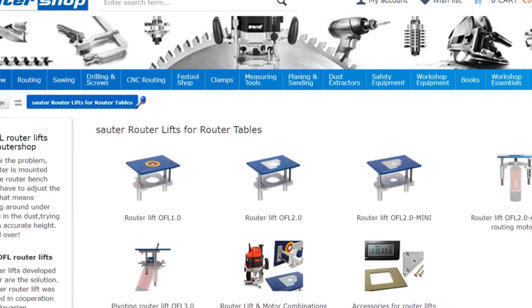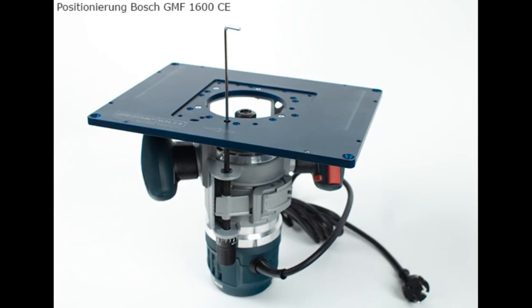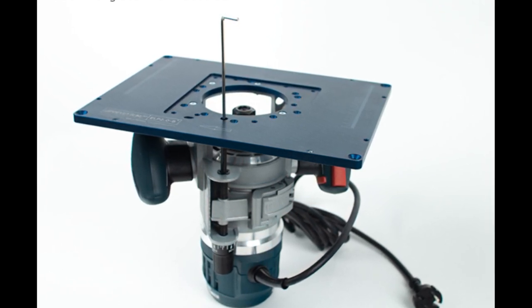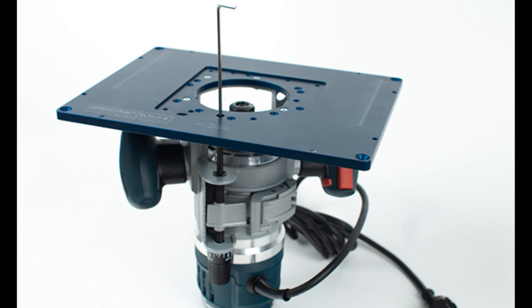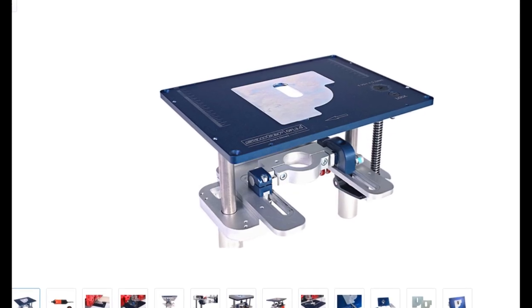The router plate might seem expensive, but the only other premium plate really comparable, featuring steel magnetic reducer plates, is the Incra Magna Lock, selling for around the same money. So if you're considering investing in a good quality router table, I highly recommend giving Sorter Shop a look. They do plates compatible with other major brands like Makita, Festool, Mafell, or Triton.